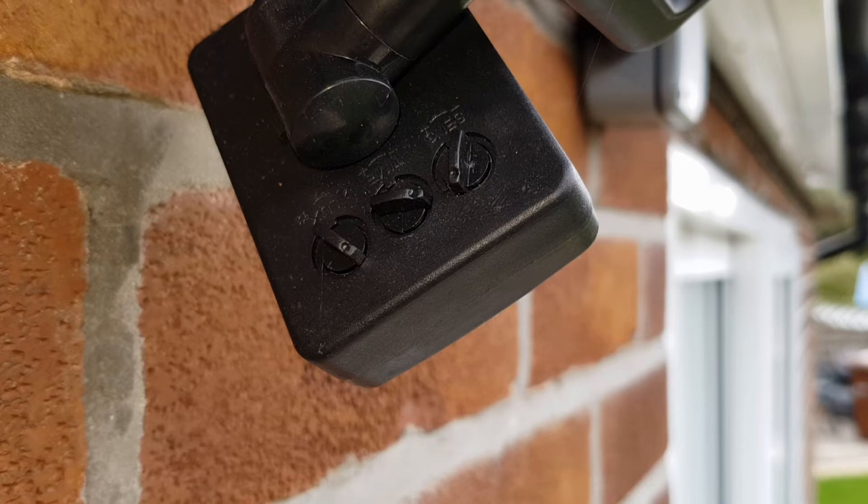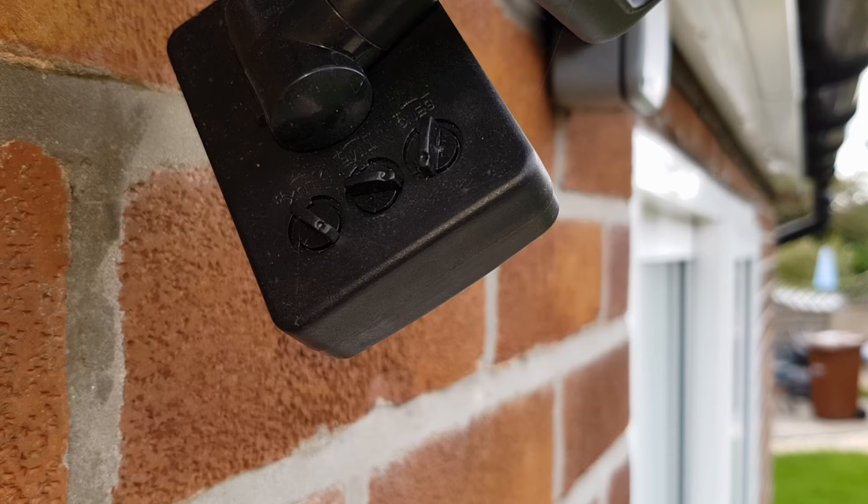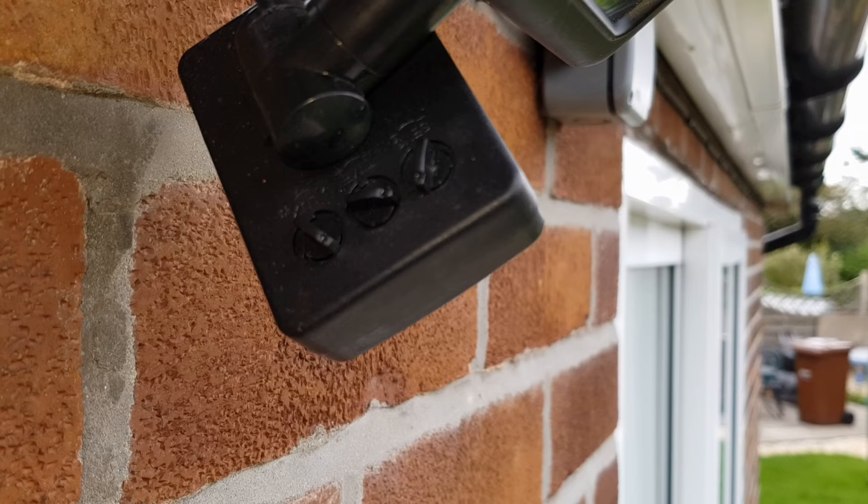As you can see, this particular light has alterations for lux, which is how bright it is outside when the light comes on; time, which is the amount of time that the light will stay lit each time it activates; and sensitivity.